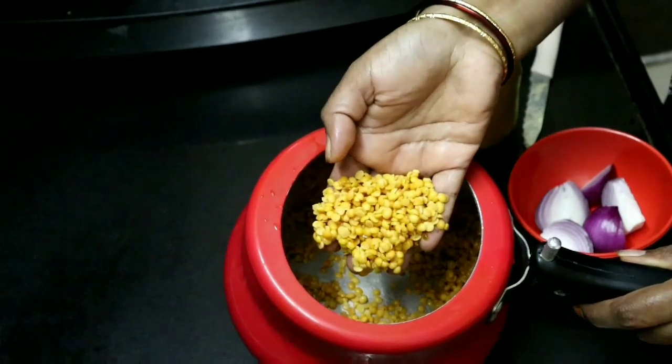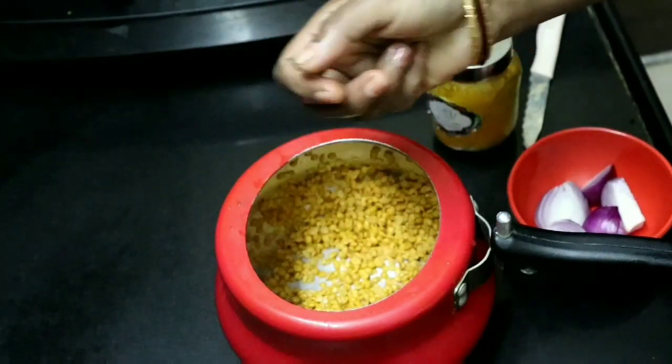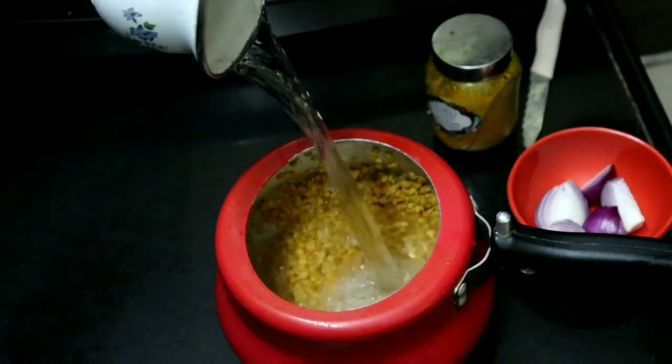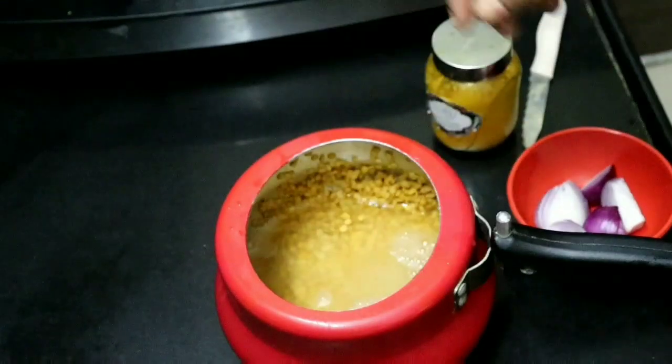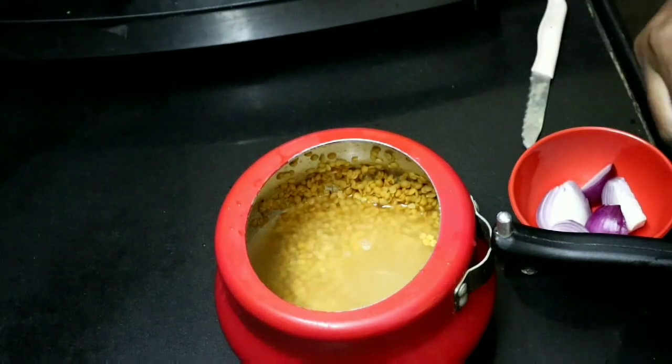Now, I am going to put a cup in the cup. I am going to wash the cup. I am going to add water and wash it. I will add the cup in the cup.